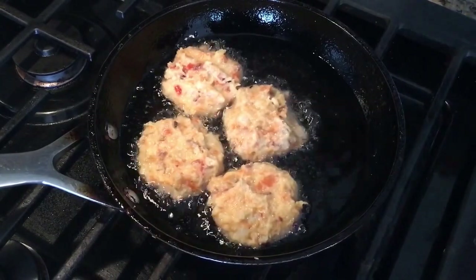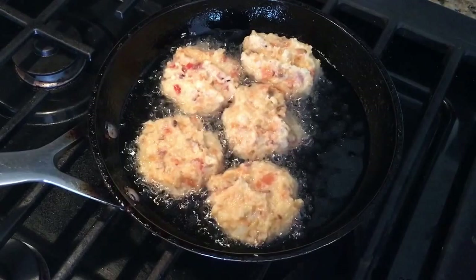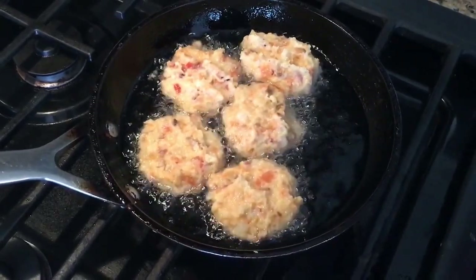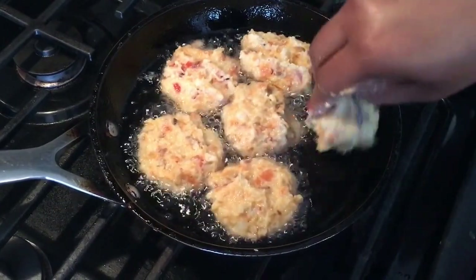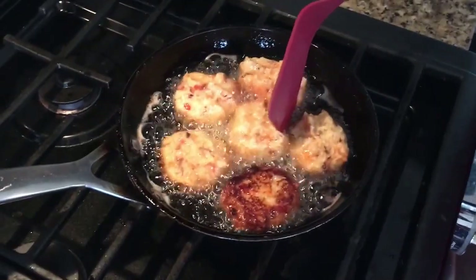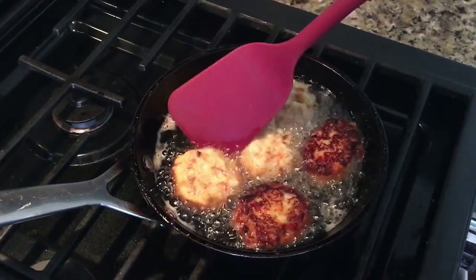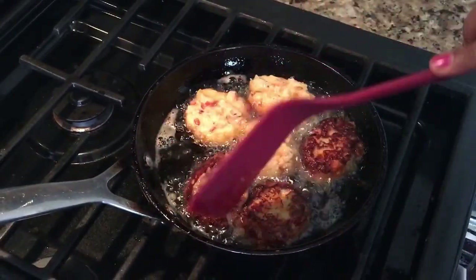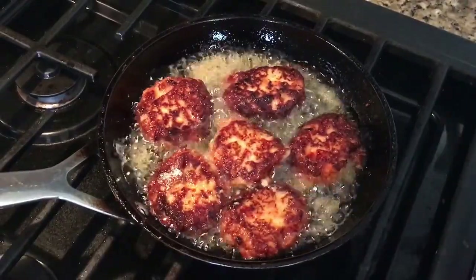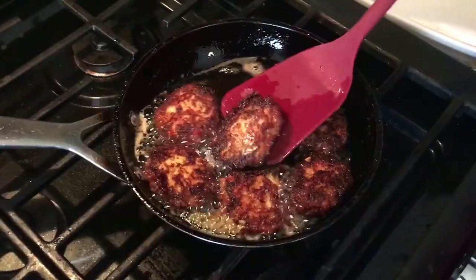They're super delicious and kids love them! If you don't want to fry them, you can always bake them — that's a healthier option I haven't tried yet but it might be great. We're going to cook each side for about three minutes, then flip and cook another three minutes until done, then add another batch.